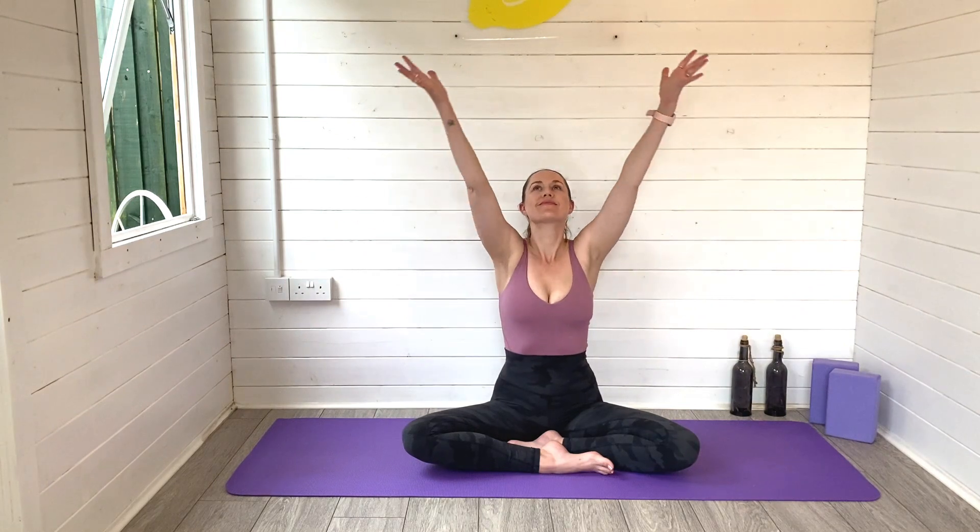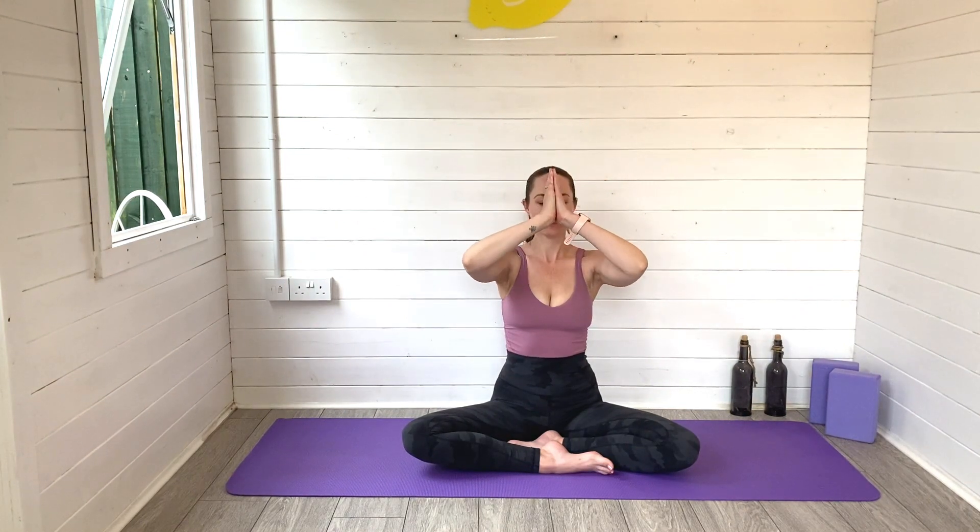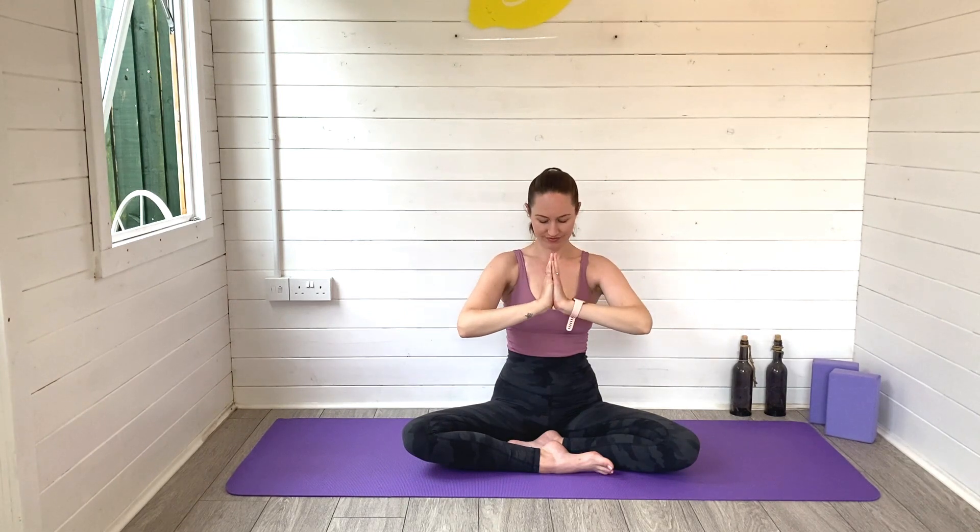Before we get started, give this video a quick thumbs up and of course hit subscribe to join the Lemon Yoga family, and then come and meet me on your mat in a comfortable cross-legged position. We'll start by reaching the arms up high and exhaling our hands to our heart space.